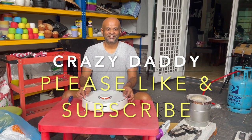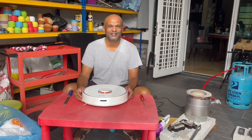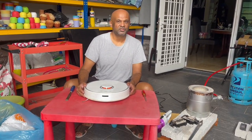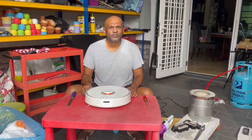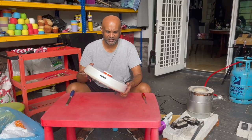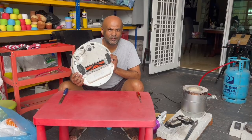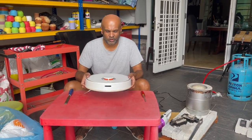Hi everyone, this is CrazyDaddy. I do stuff with my son at home, my teenage son. We do forging, Bitcoin mining, 3D printing, and lots of repairs together at home. So today I'm going to be doing cleaning and servicing of this Roborock S5 by Xiaomi. Warranty is dead. If it's not dead, please don't do anything because your warranty will be void if you do stuff like what I'm going to do now.